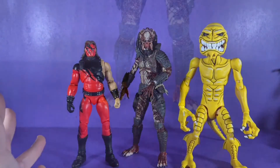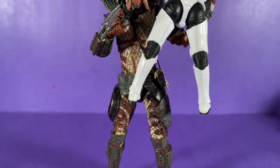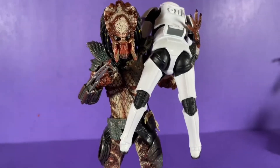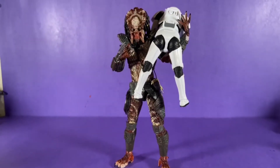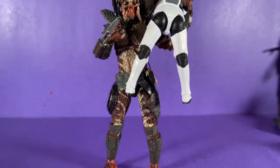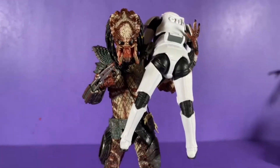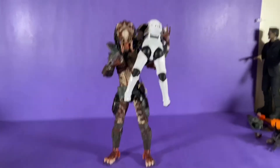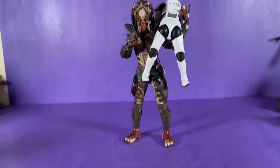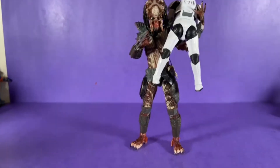My overall thoughts: just wow, what an amazing figure. He is so detailed and so awesome. I just can't wait to get my hands on more Predator figures because this guy is just awesome.